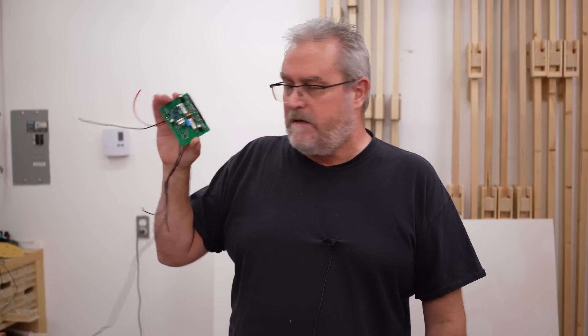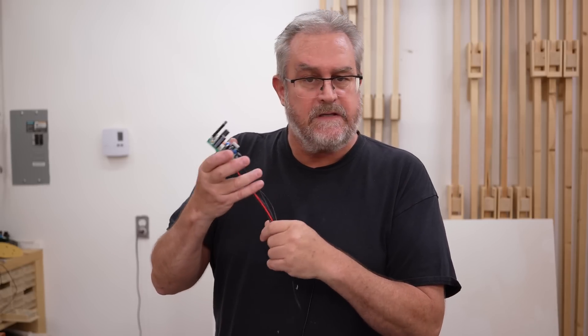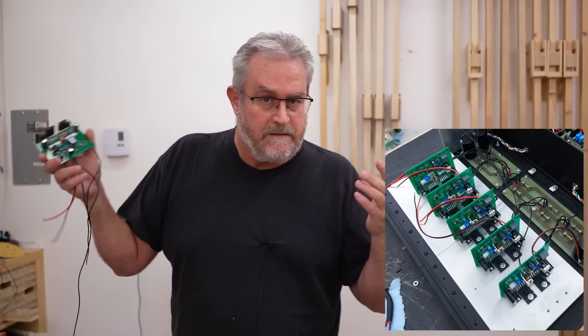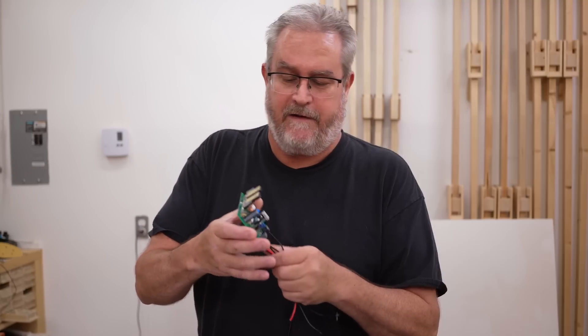I've been continuing work on my 10-channel amplifier. I've got all of the amplifier boards assembled, and all of them are wired up now. I'm just in the process of testing and measuring each one before I install it in the amp — that's very important. I was careful putting these things together, but mistakes happen, so test and measure to make sure nothing is awry. So far everything has checked out. I've actually got five of the amplifiers put in — I've got half of the amplifier assembled already.